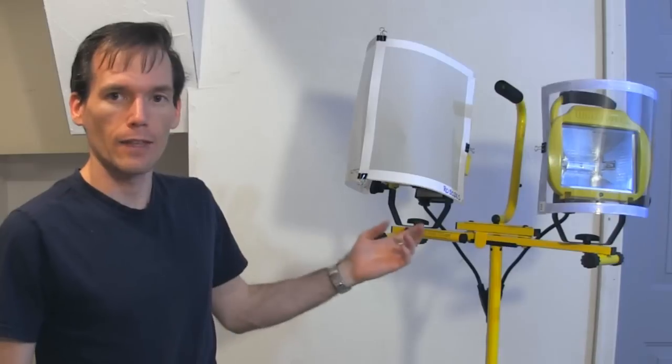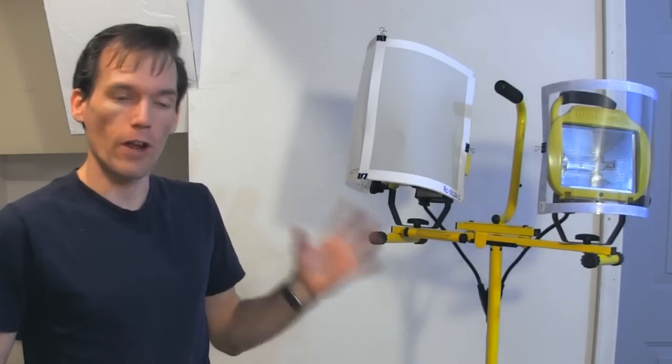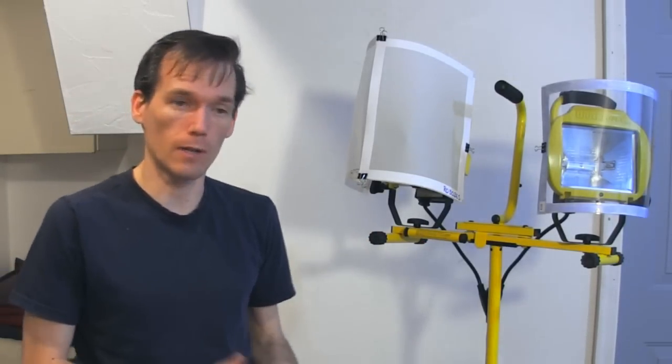Back behind me here, these are my existing lights. These are halogen work lights — they're very bright and very harsh on the subject.